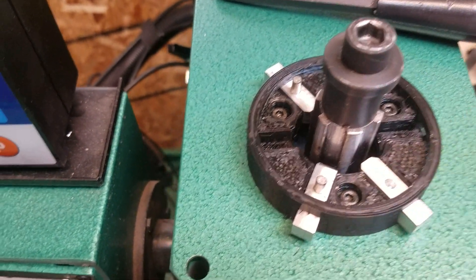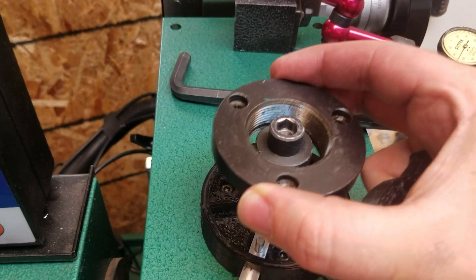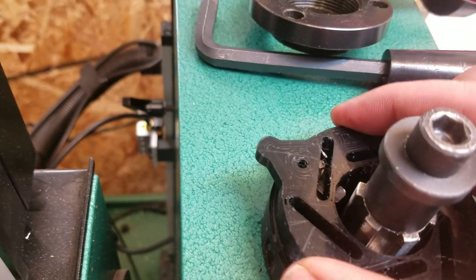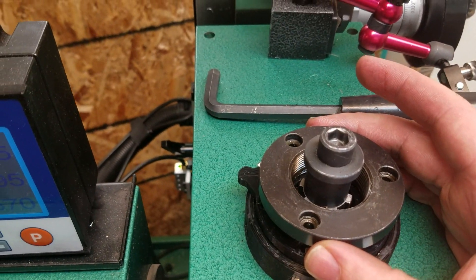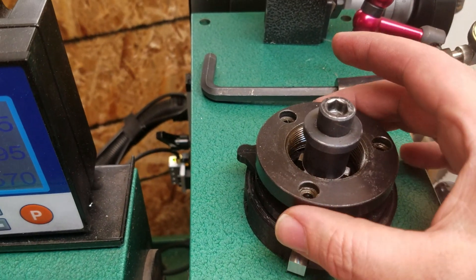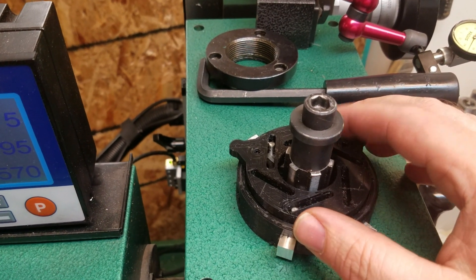You could print out a threaded insert, or you could just have this sit on top of there if you wanted, and then you have that little doohickey for safety that covers that up. Anyway, if you're interested in this, leave a comment below. I'm going to be working on another iteration and I'll probably get this posted on Thingiverse at some point, but if you want a link to the drawings for this, leave a comment below. Thanks.